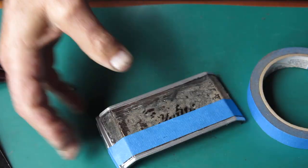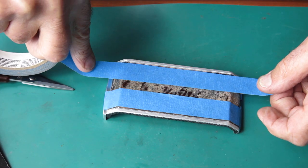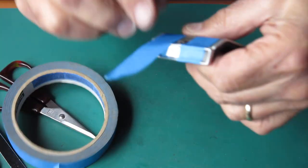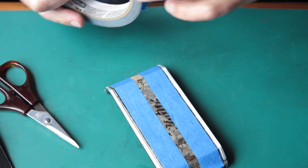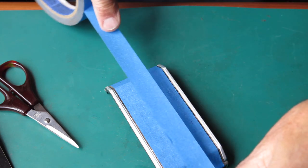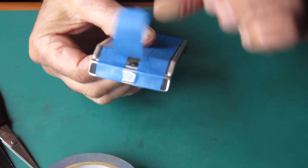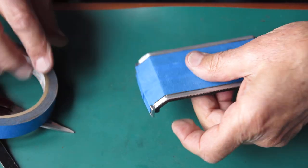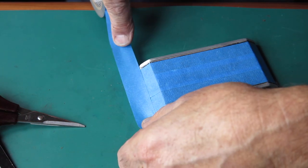And around there. Now the ends — I don't want any paint going over the catch there, so the back catch. I'll need to make sure that it's masked off fairly well.